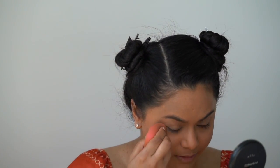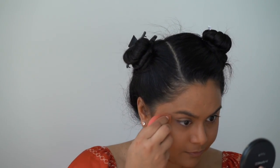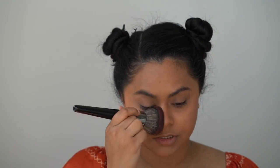With the other side of my makeup sponge that I used to apply my concealer, I'm just going to tap it out and make sure there are no creases before I add any powder. I'll be going in with the Laura Mercier Translucent Powder just to set that in dry, and I'm using the Morphe E1 brush to apply this.